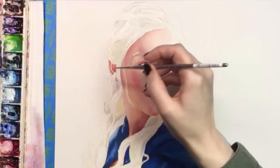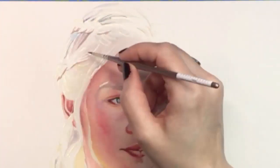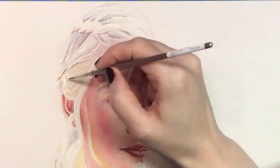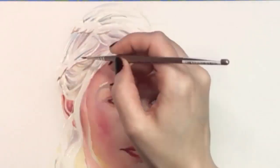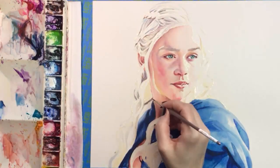Daenerys wears her hair in a variety of complicated styles featuring different kinds of braids and luckily for me most of the braids are in the back here so I don't have to paint them. But she does have some you can see on the top of her head and the way I approach them is to identify and paint the darkest parts first. The masking fluid is protecting the whitest parts of her hair so I'm concentrating on anything I see that is darker.